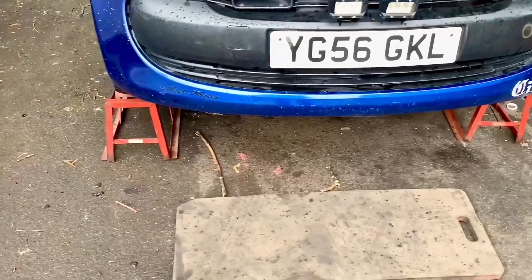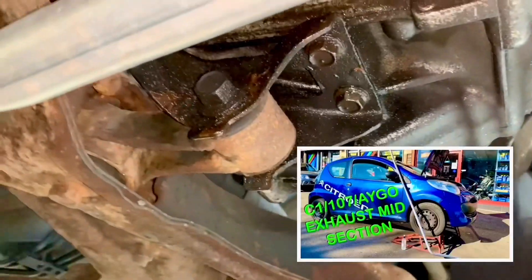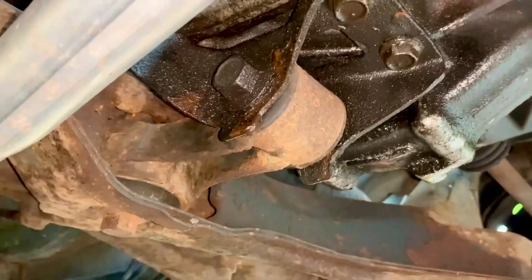I've just taken a couple of thousand miles off that brand new clutch — let's have a look and see where we are. From underneath the car we can see a nice shiny new exhaust that I fitted recently, we can see the gearbox, and we can see the gearbox mount there — that is the dog bone that is in question.